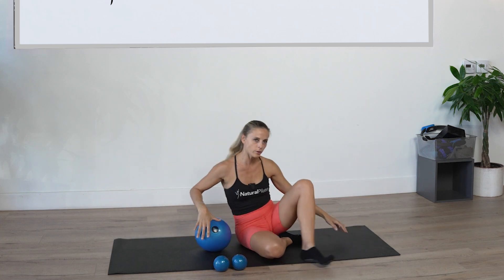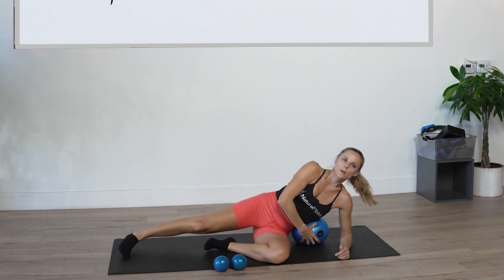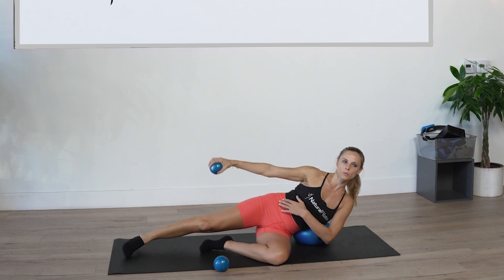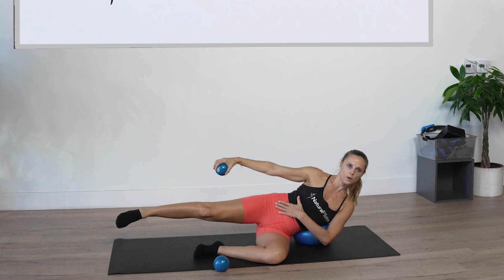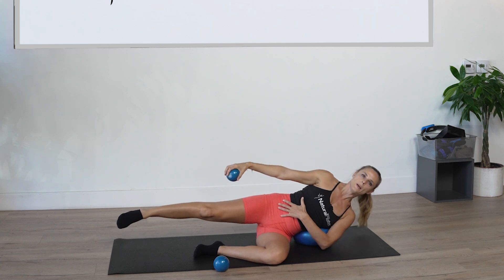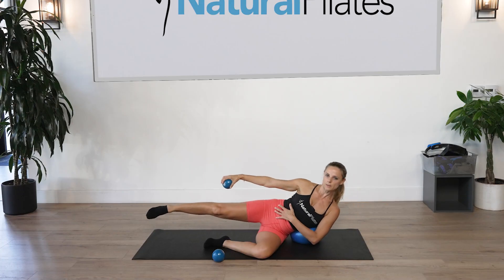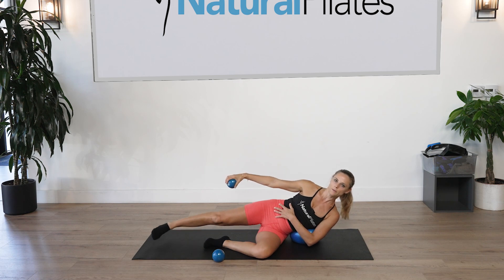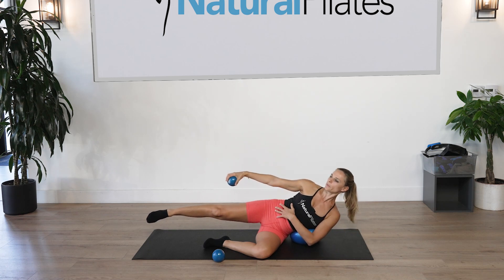Come all the way up. Same thing on the other side — place the ball in the middle of your torso. Grab one weight in the right hand, right leg can be lifted. Left hand can either be down or around the waist. Inhale to lower, exhale lift for ten counts — pulling that right rib towards the pelvis. You can also keep the leg down if you need to.